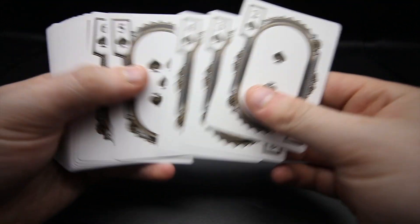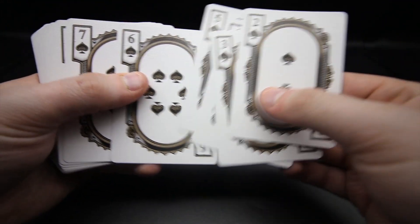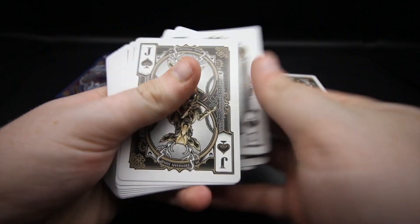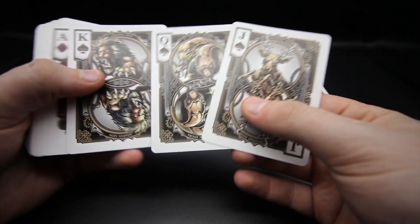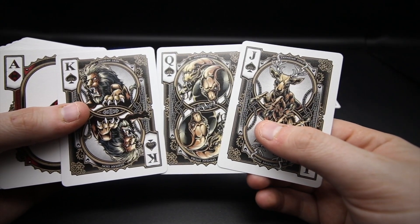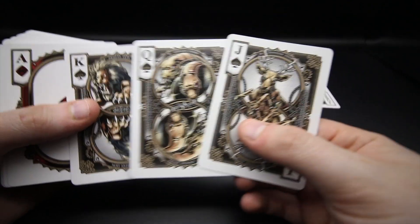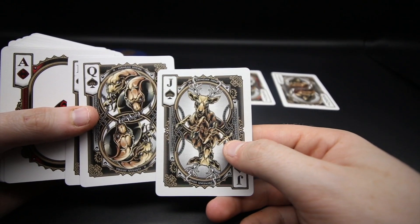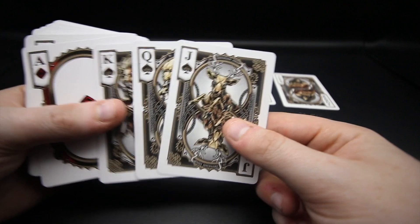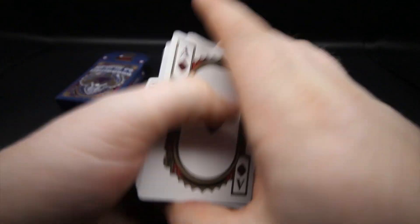Throughout the number cards you get this really cool custom pip placement - I love this kind of design where all the pips are in one style, which is really cool. Then you get to the royalty: the illustrations are just stunning - the lion looks mad, the three-headed snake looks a bit creepy, and then there's what looks like a deer or an antelope.